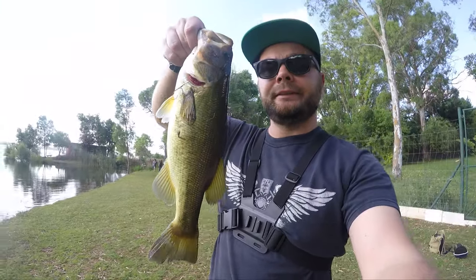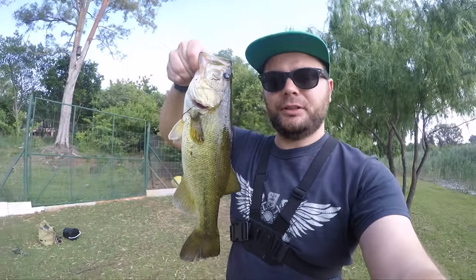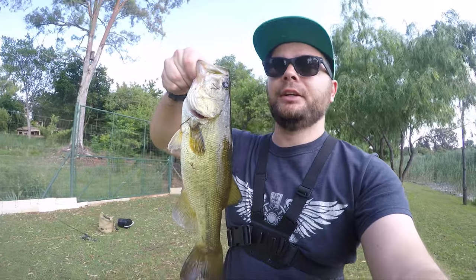There you go — little bass. I don't like treble hooks because they're more likely to hook you versus hooking other things.